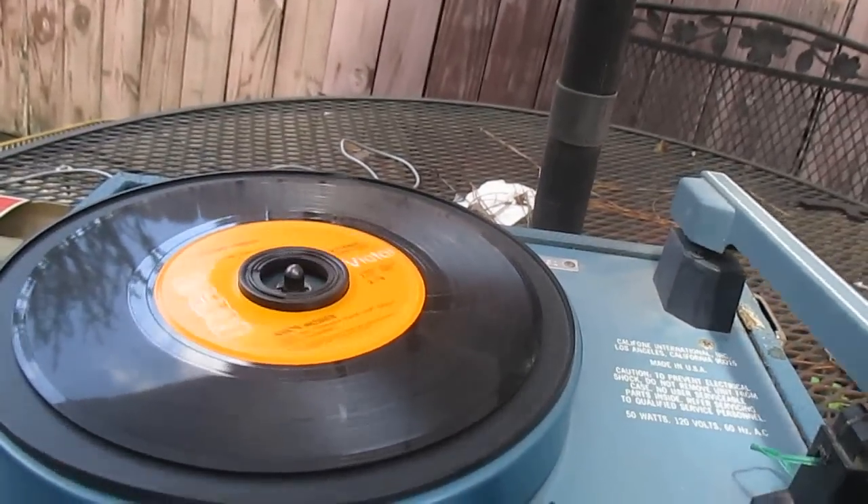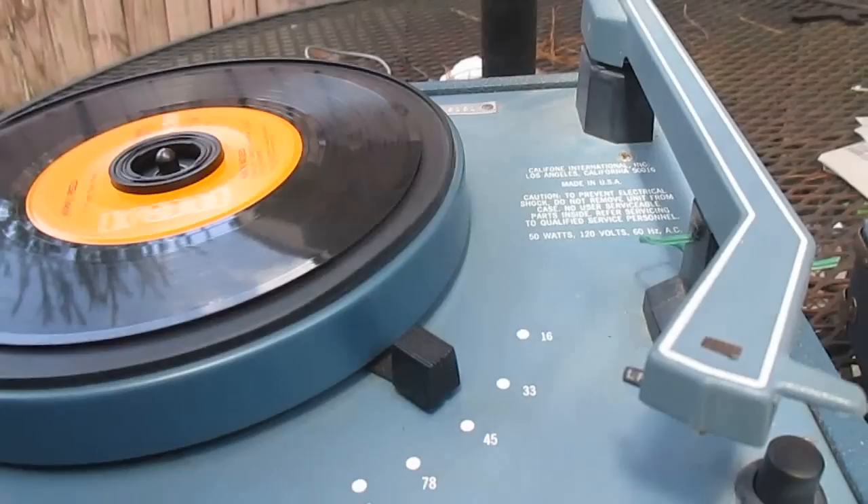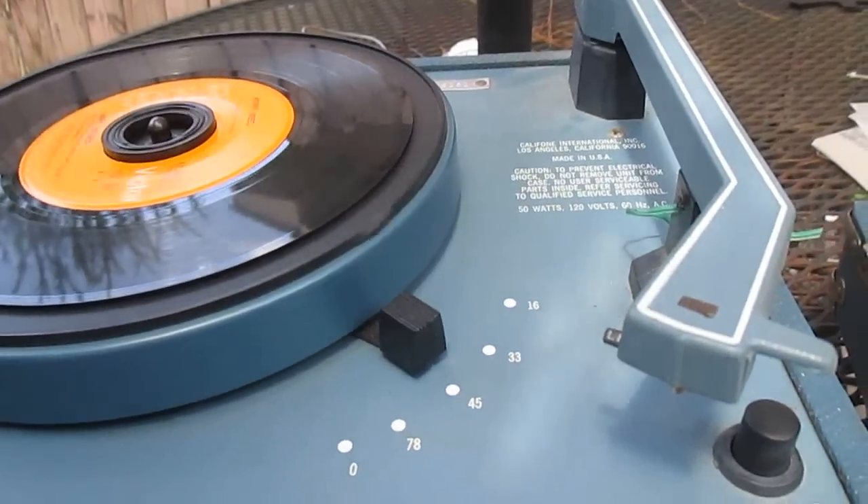If you want to listen to a passage on the record over again, it's supposed to make it easier to do that. But you could just pick up the tone arm and move it back — you don't need this little gimmicky thing. And I guess Caliphone figured that out, because they didn't offer that feature long.